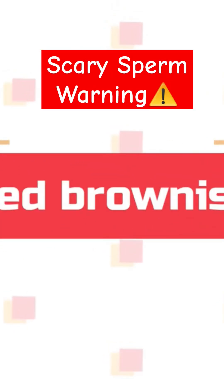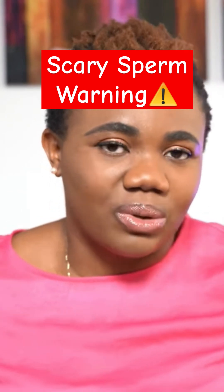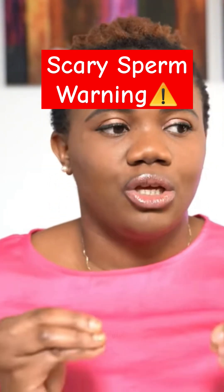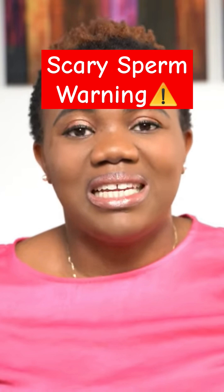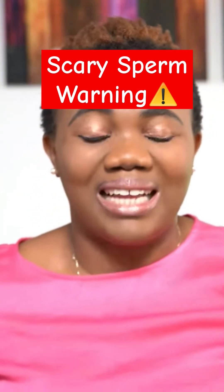When the ejaculate is red or brownish — it's got a bit of red and looks a little bit like a brown ejaculate — this tells you that your semen is mixed with blood. Yes, it's mixed with blood.